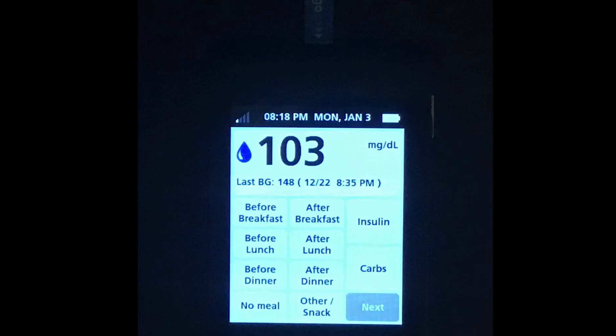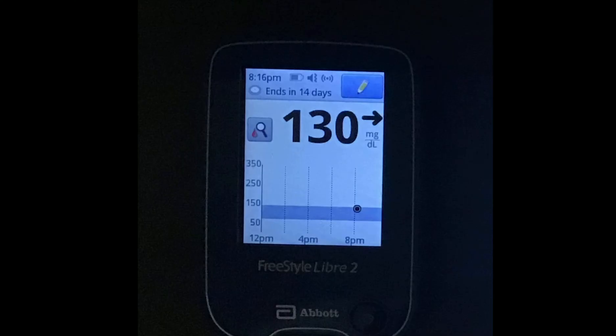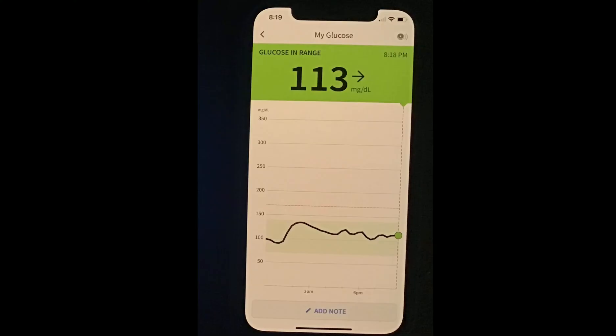So I did a finger stick. The finger stick showed me that I was 103. When I compared that to the day one Libre — the one I just had put on, which just passed its one-hour warm-up time — it showed me that I was 130. That was off by 27 points, which is a pretty significant amount. Then when I checked with my day 14 Libre, which only had a few hours left, the blood sugar was actually 113 — only off by 10 points, which is very minimal.